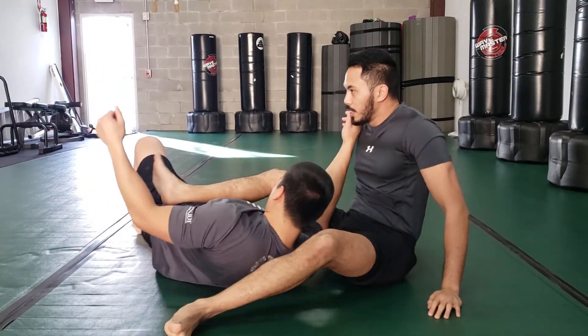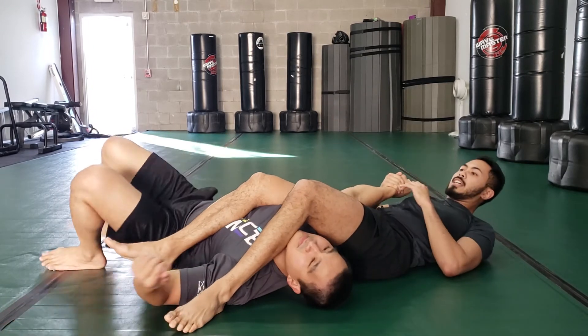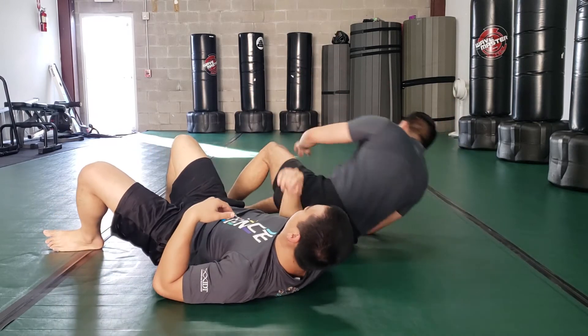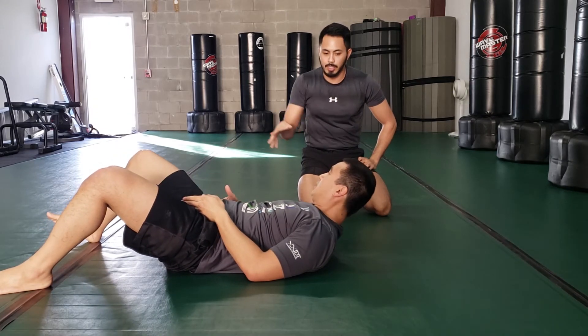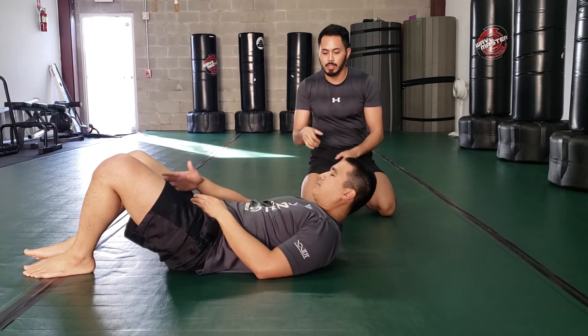If I go this way, even if he tries, it gets trapped. It's just an angle. So basically you bring it more over — bring it towards where his legs are facing. We'll call it the inside hip.